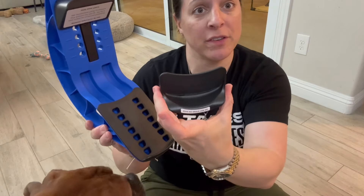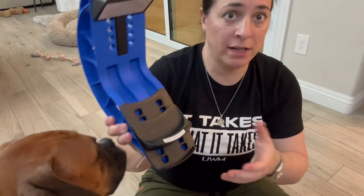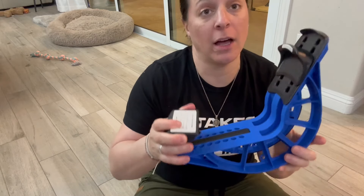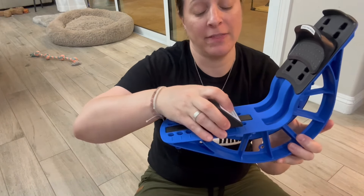So you can pull — this is where your heel goes — you can pull this out. It can withstand up to about 300 pounds and up to a size 14 shoe. So you can adjust this based on the size of your foot.